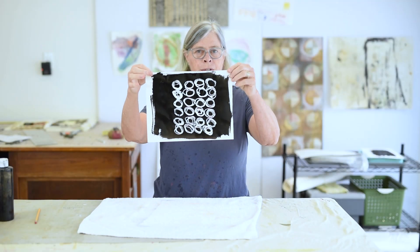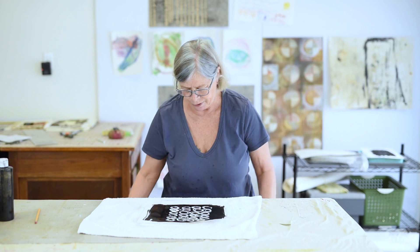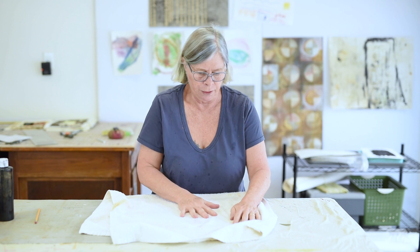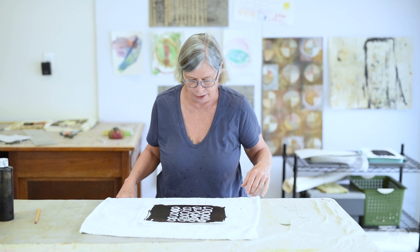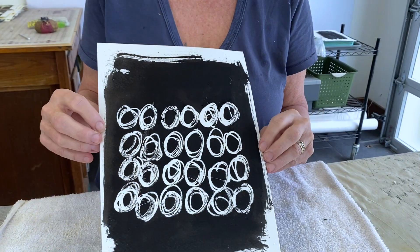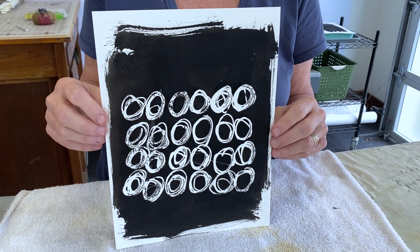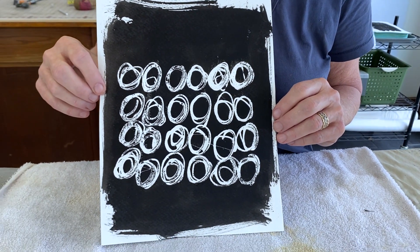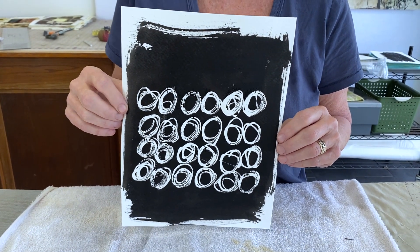I put a towel down on my work table to keep it dry. Here's my print — you can see it's really strong, high contrast. It's pretty great. I'm going to fold up the towel and blot it a little bit to dry it, and then I can leave it on a table to dry or hang it on a clothesline. That's how neat it looks when it's finished. Anything you can draw, you can do using this technique, and you get really nice high-contrast design elements to use as-is or incorporate into mixed media work.